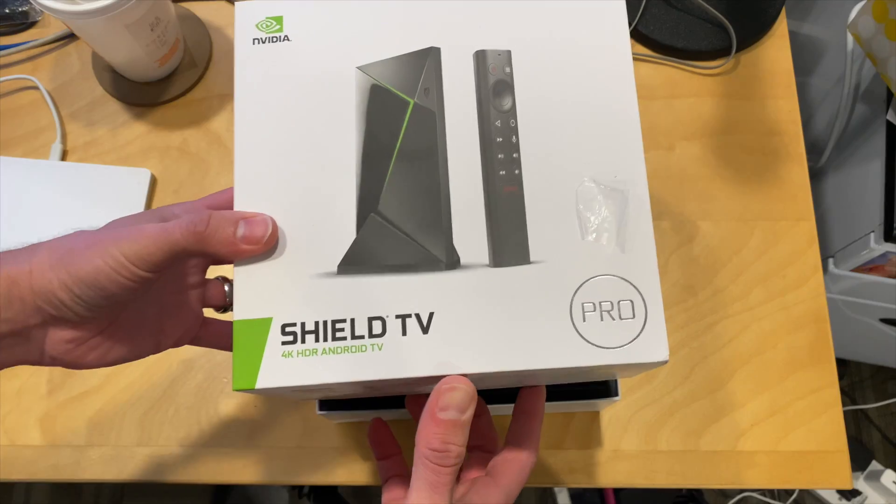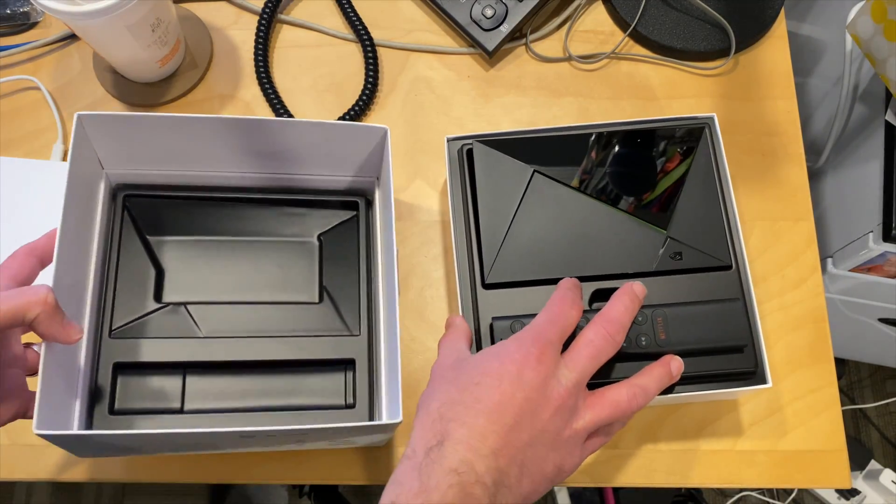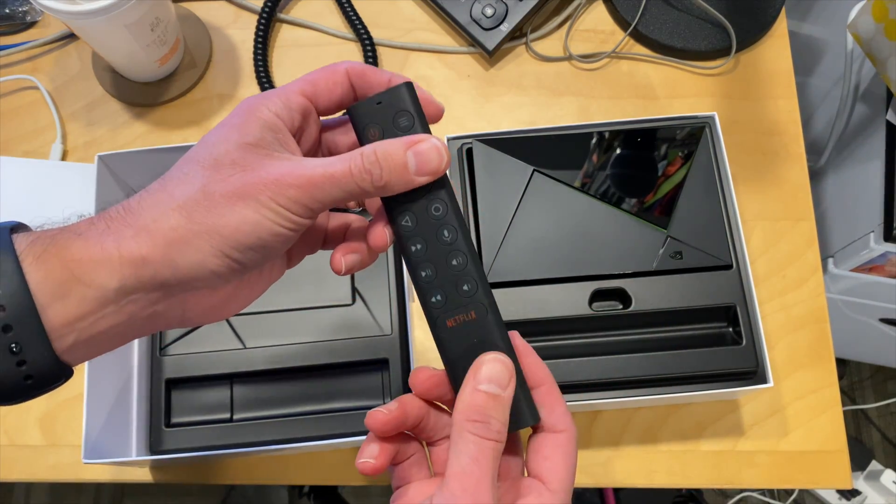I should mention as I'm unboxing this that I paid for this with my own funds, so all the opinions you're about to hear are my own. Nobody is paying for this unboxing, nor is anyone reviewing it or approving it before it gets uploaded.